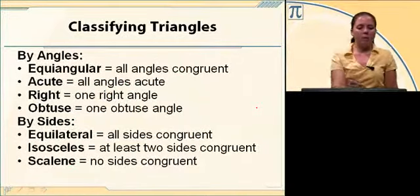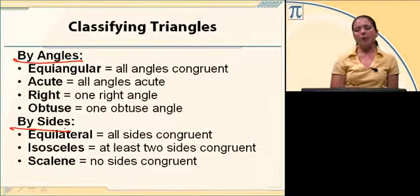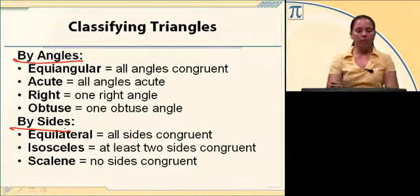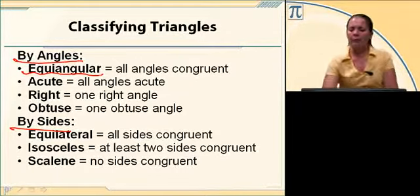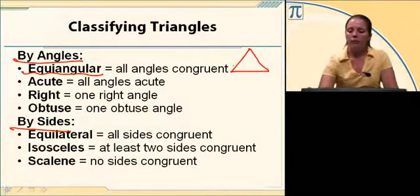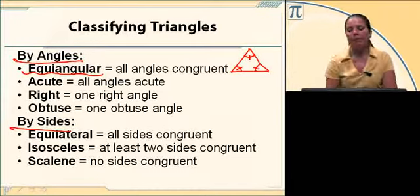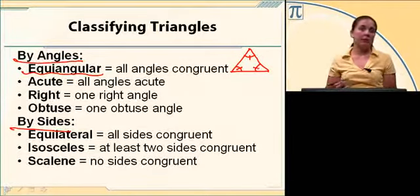Classifying triangles — we classify them by angles and by sides. Let's start with classifying by angles. Equiangular means that all of the angles are congruent. In a picture, you'll have a triangle where all three angles are the same measure. In fact, if all three are the same, 180 divided by 3 is 60, so all three angles are 60 degrees.